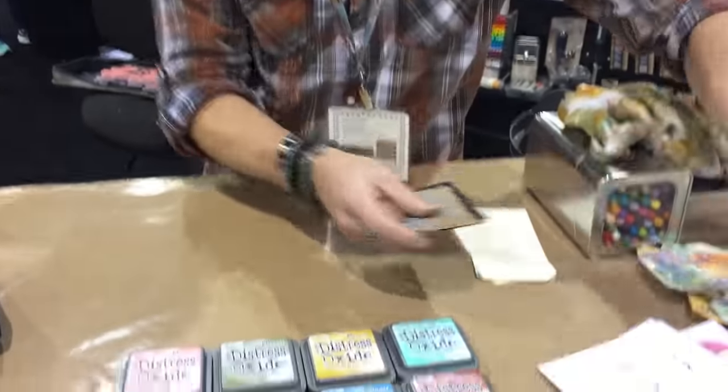Oxides are referred to as a dye and pigment fusion - what does that mean? It's because it has both properties of an ink pad: the opacity of a pigment ink and the translucency of a dye. When you combine the two, we create magic.